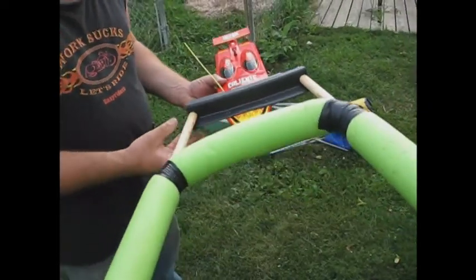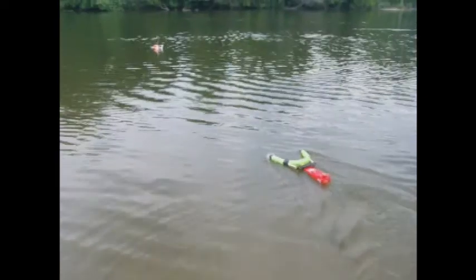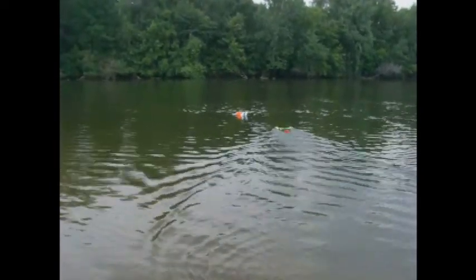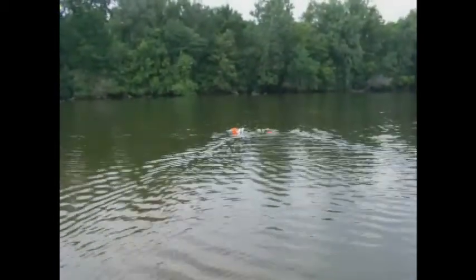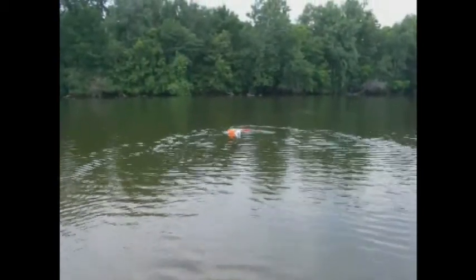And here is a video of it in use. Are you on it? Yep. I'll zoom in.